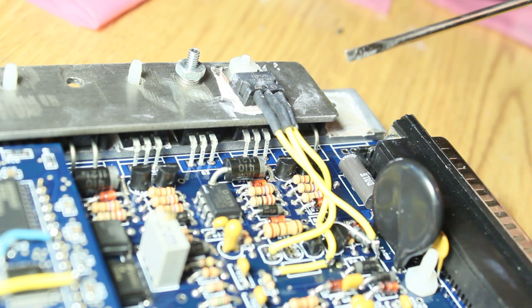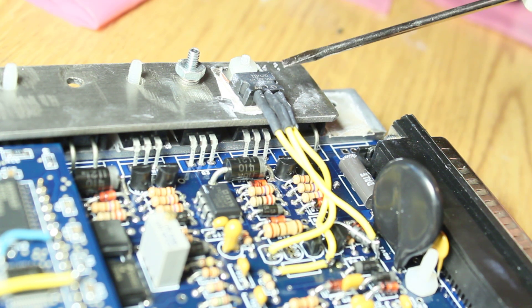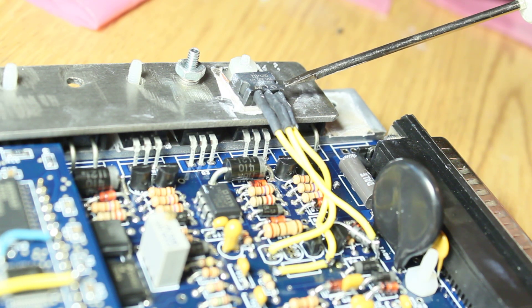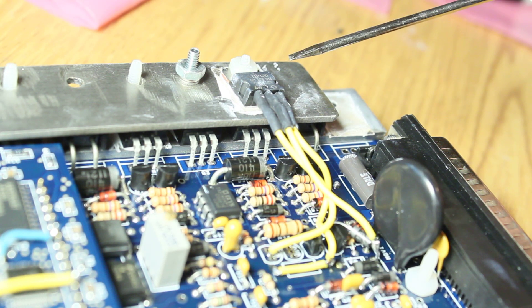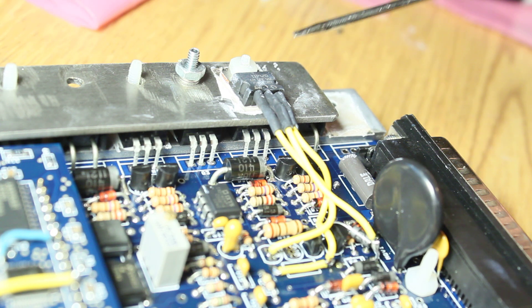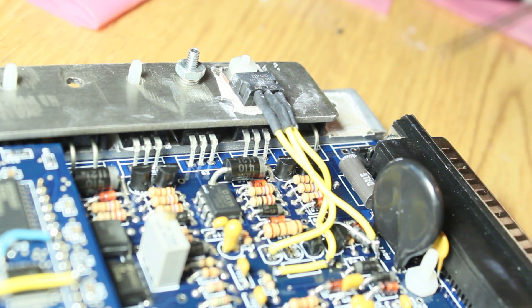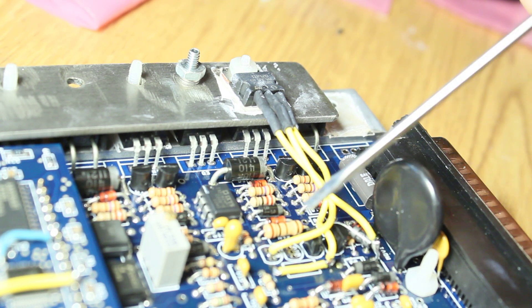If you have a four-wire one, you don't have to add this transistor because the stepper controller on the MS-II board will take care of controlling a four-wire stepper. But you need more current than these little transistors down here can handle.